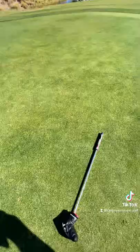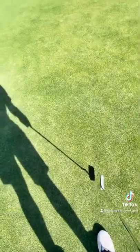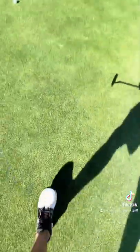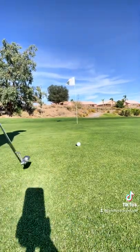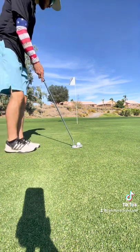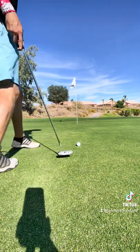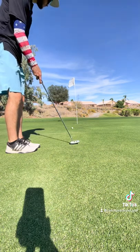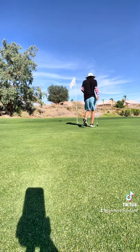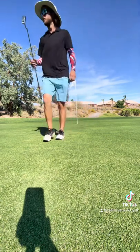Just a couple, that's all you need. Don't need to chop up the green — just a little left or right. I'll take pars on par threes all day.